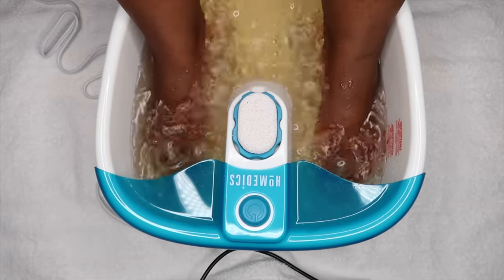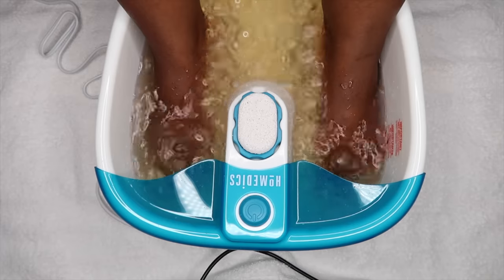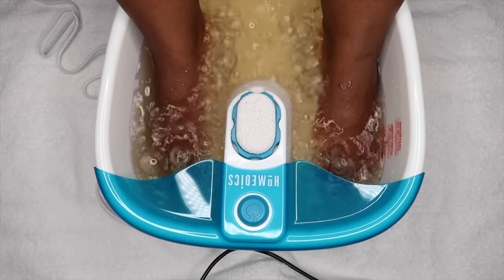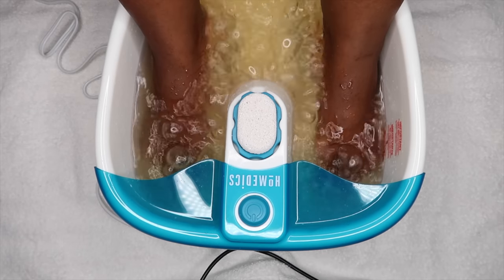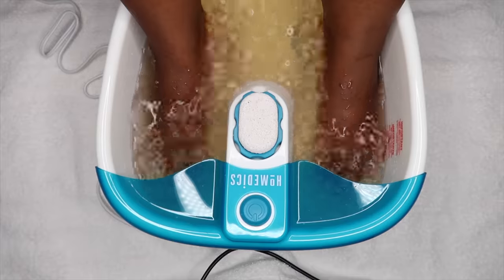I also wanted to tell you guys about this little spa set here. I did purchase it from Amazon. It does bubble to give you that spa effect but it doesn't necessarily make your water warmer. So if you add cold water to this your water will remain cold, and if you add warm water to it it'll maintain the temperature. So that's something to keep in mind if you'd like to purchase this.